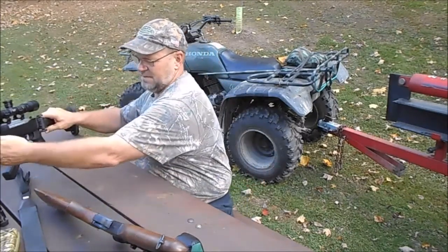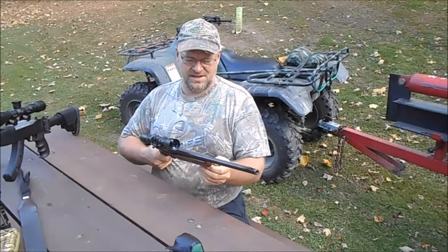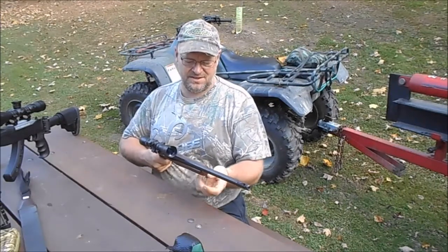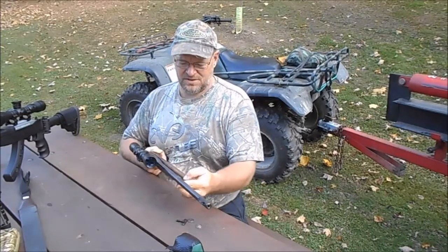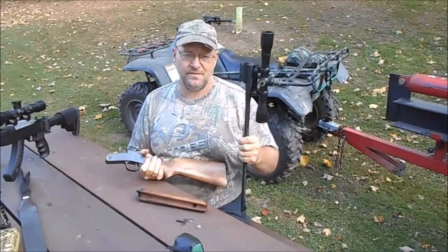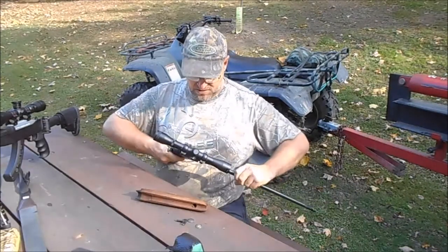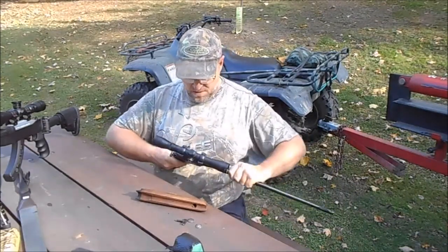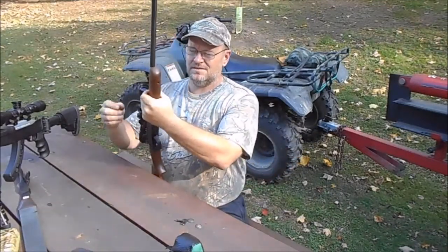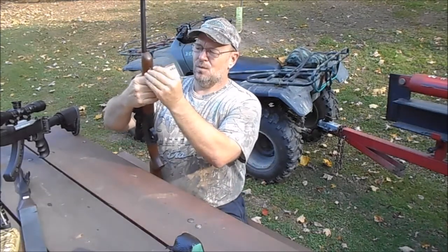I'll tell you a little bit more about this one over here. This is a Rossi .22. I actually have a 12-gauge barrel that goes on this too - you just pull this off, pull it apart, and you can put another barrel on there. I have a 12-gauge that'll go on this stock too. It's definitely a nice little gun for squirrel hunting, grouse hunting, rabbit hunting, small game. A good little gun.